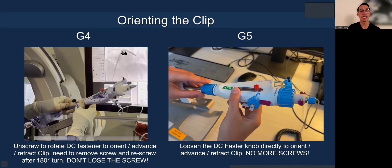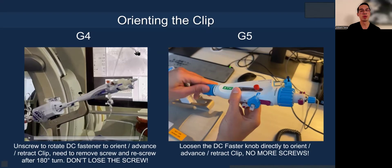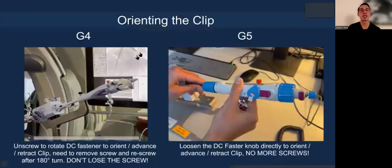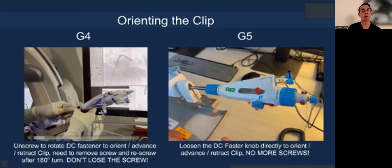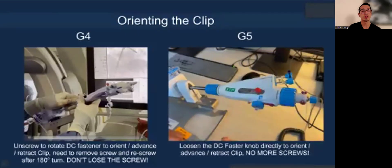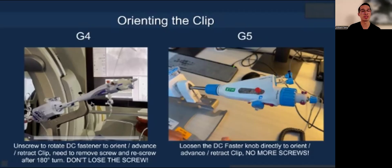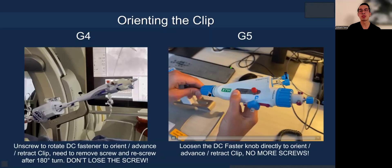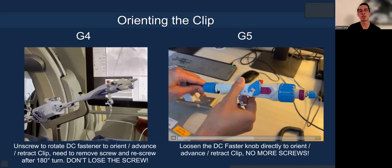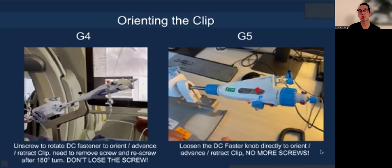Once you exit and steer down to the mitral annulus, you want to do what I call 'jiggle-jiggle' to orient the clip in the RAO caudal view so you can see how it lines up without parallax versus the mitral annulus. In G4, you had to loosen the screw, and if you needed to go 180 degrees, you had to bring the screw all the way to the opposite side. A couple of times I lost a screw on the floor and had to find a replacement. But now the DC fastener is integrated — you just turn clockwise to unfasten, do your jiggle-jiggle to orient the clip, then turn counterclockwise to fasten again. Much more ergonomic.